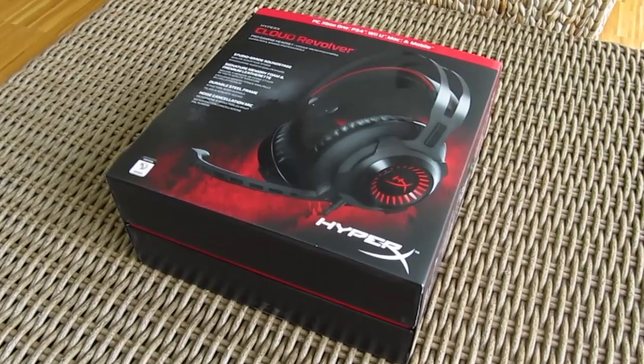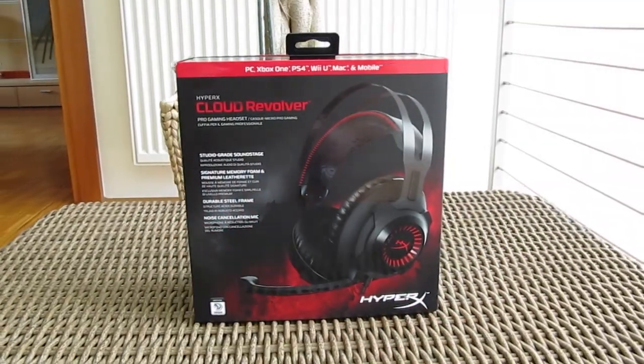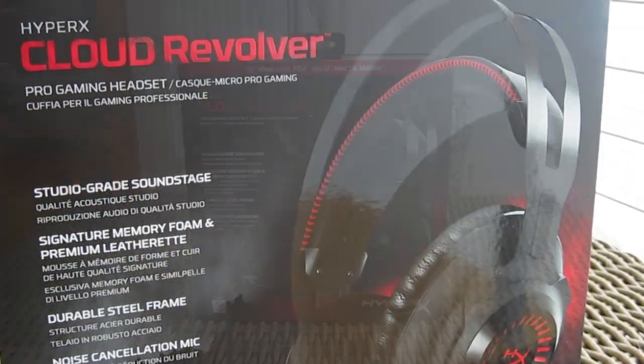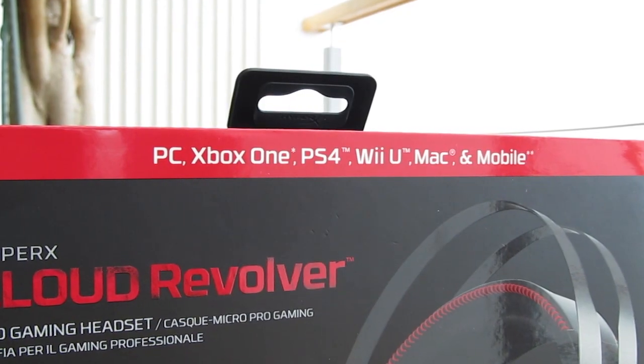As you can see, the product box is quite similar to the rest of the lineup — a big standard looking box with a picture of the headset on the front, some main features pointed out, together with the notion on the top that this is a multi-platform headset.